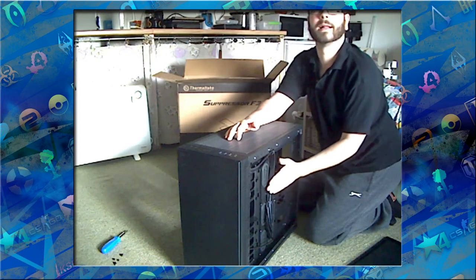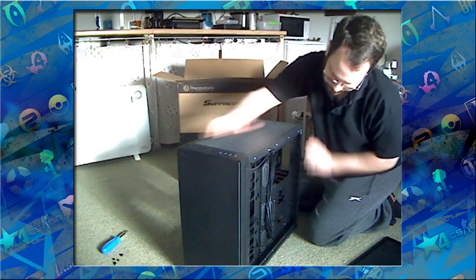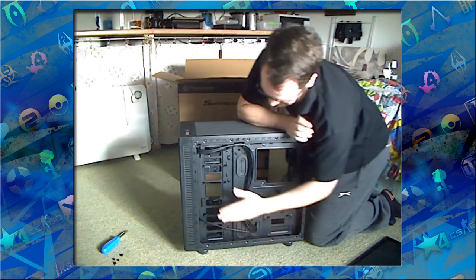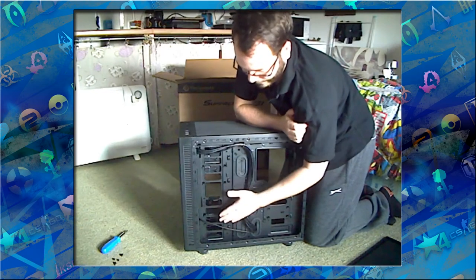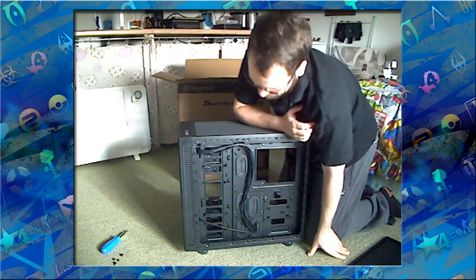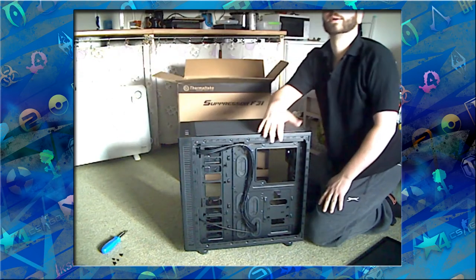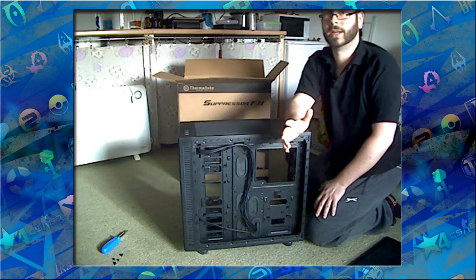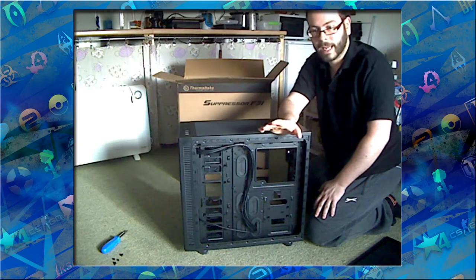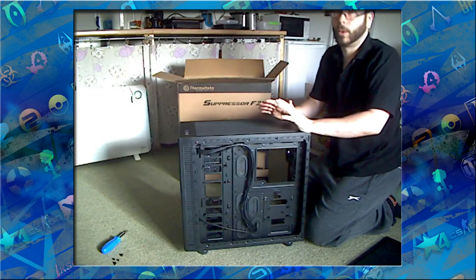The cable already set up back here is only half filling the space. You can fit two-and-a-half inch drives or three-and-a-half inch drives back here as well — so much space. The goal is to keep it as tidy as possible to help airflow, keep it cool, and keep it as silent as possible. Now I'm going to skip ahead, put it all back together, and give you an idea of the sound dampening quality.